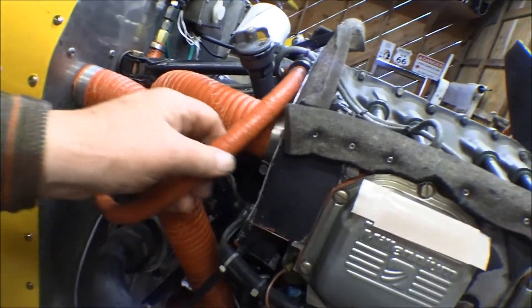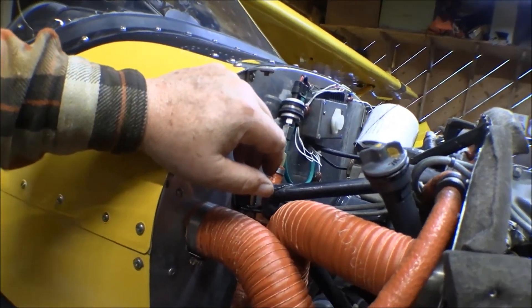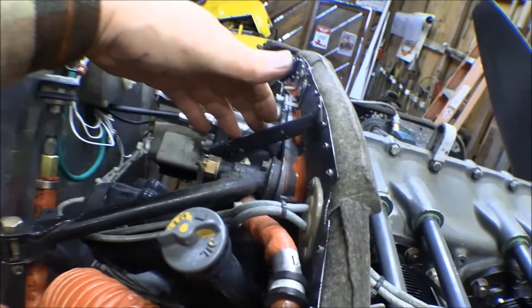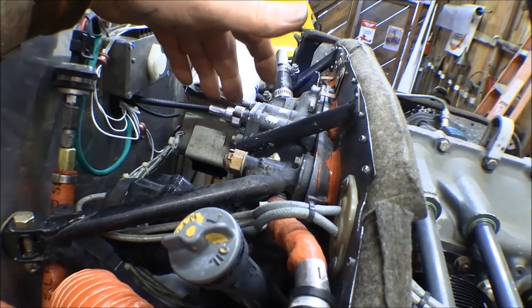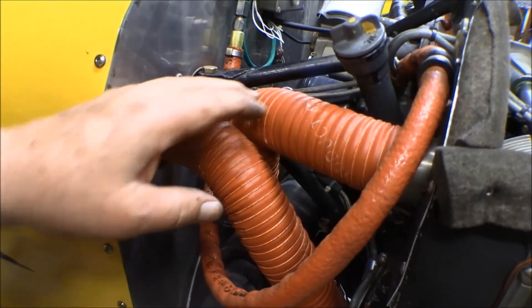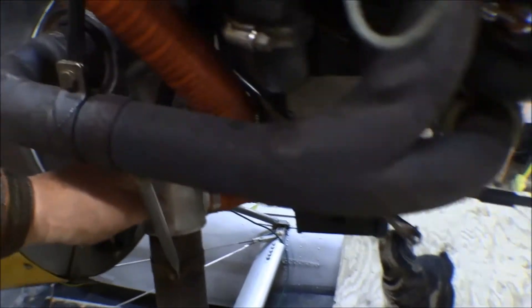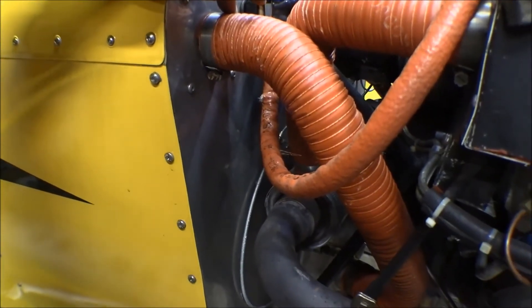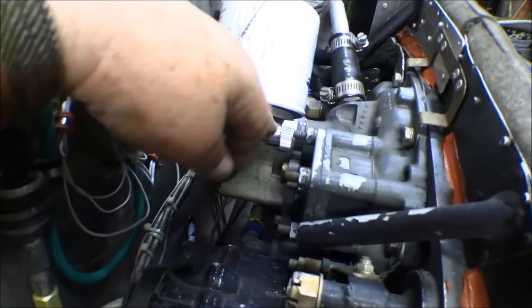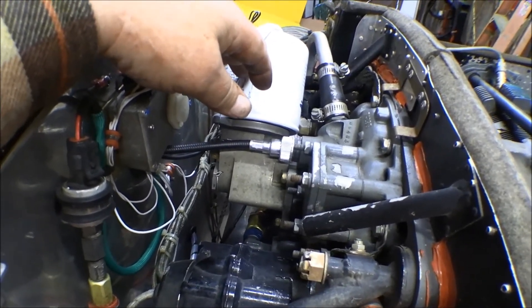This is the oil pressure line — comes out of the engine and goes up into a switch for the electronic oil pressure indicator. Then we have rear baffling, with a tube that blows cold air down onto the magnetos. On the right side there's an opening in the baffling that goes into the shroud around the muffler to provide air there, and another opening that goes through the firewall for the back seat heat. There's a tachometer cable going in right there. And here's an oil filter adapter I put on — that's coming off and going on the new engine.